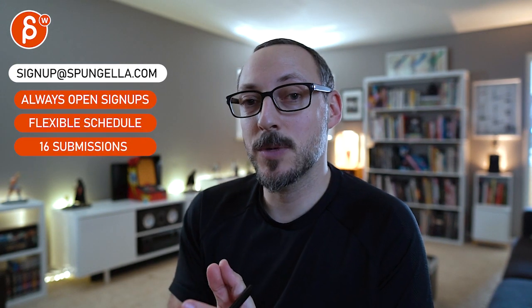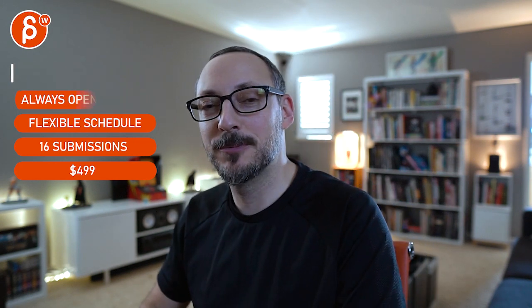There's an email you can sign up with. You can start whenever you want, submit whenever you want — you get 16 submissions either way. A like and subscribe would be awesome. Thank you.